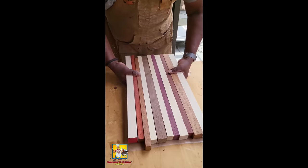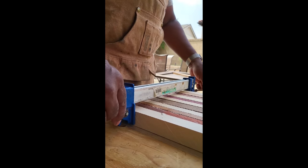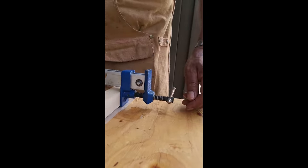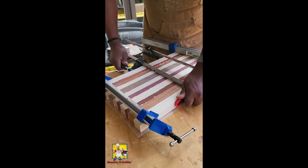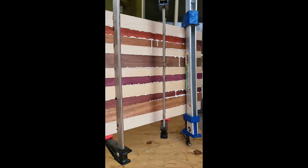What's good everybody? Listen, everybody's been asking down in the comments about the boards — they want to get one. Check this out: these are my custom signature series 'Smoking and Grilling with AB' custom boards. As you can see, they're made in the USA and they're handmade.